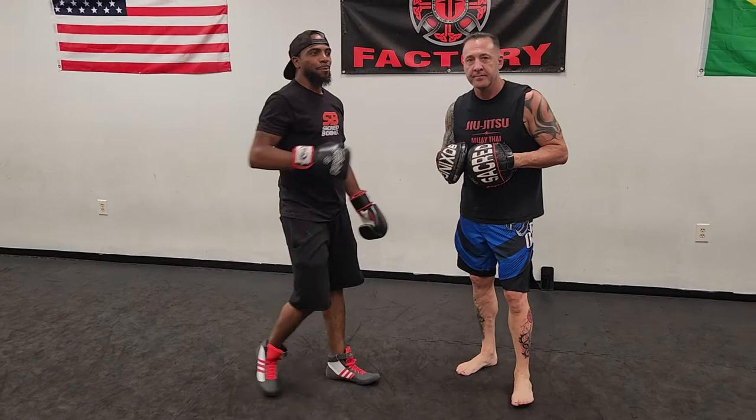It's important to be dangerous moving backwards just as you are moving forward.